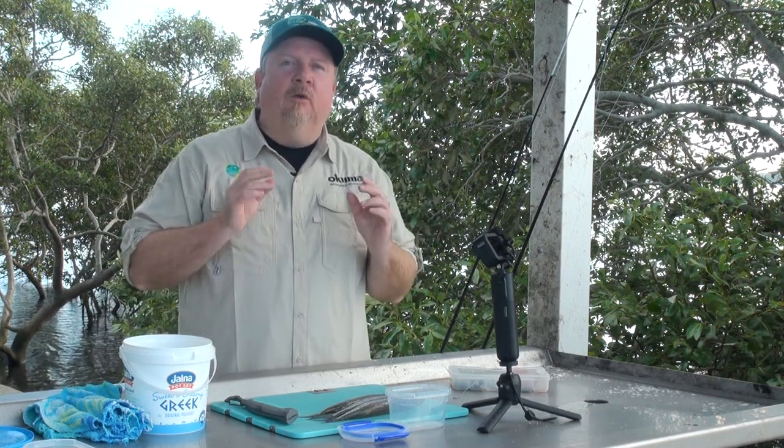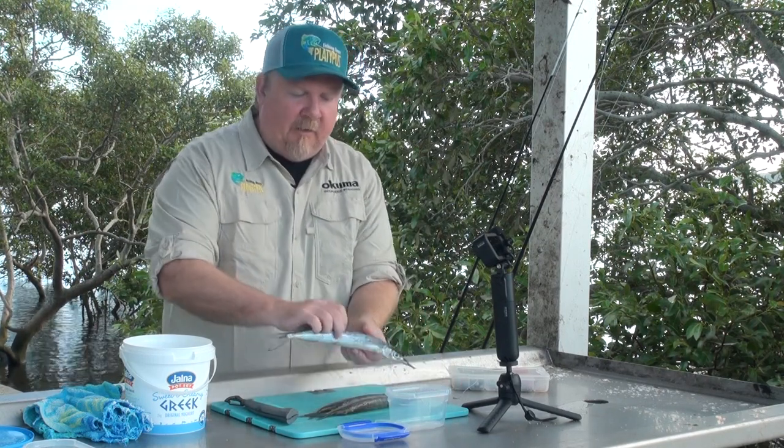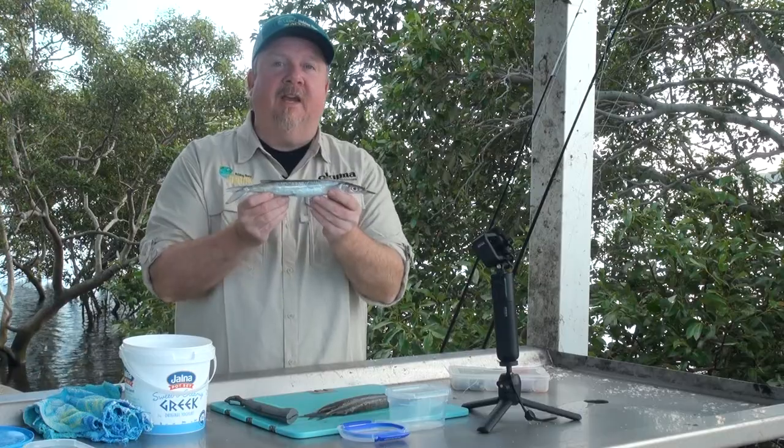Hey folks, Justin from Tackle Tactics. Today on The Bait School we are looking at how to rig and fish a flesh bait, and this time around we are looking at how to rig and fish a gar.